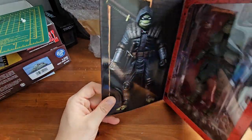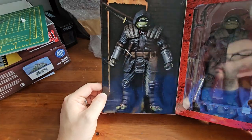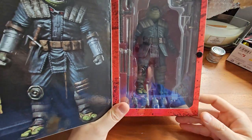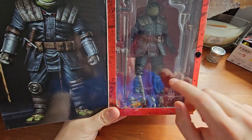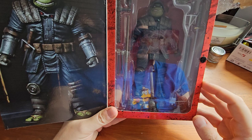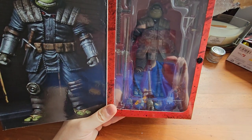On the inside flap we have a product shot of our turtle, and inside we can see the window packaging — we can see all the accessories, the turtle figure himself, the alternate head sculpt, et cetera. So let's get this opened up and take a look at the figure and the accessories.